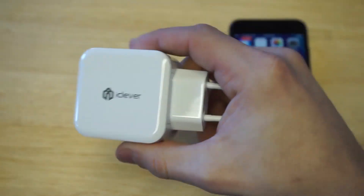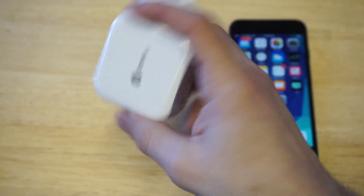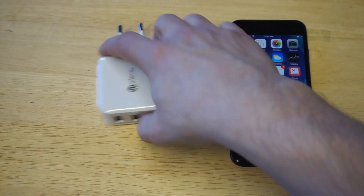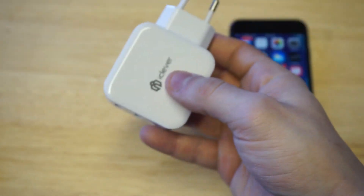It's really nicely made — it feels like it weighs about seven ounces, which is nice. This is going to get you a much faster charge than a single port charger, because it's got 2.4 amps and 24 watts of electricity, so you're definitely going to get a much faster charge with this thing.